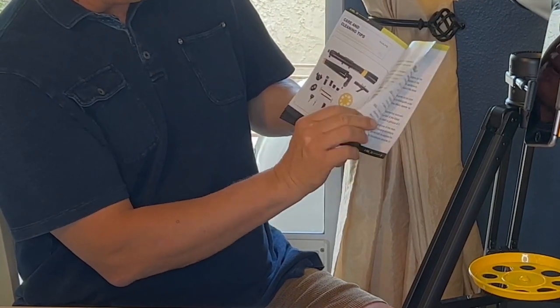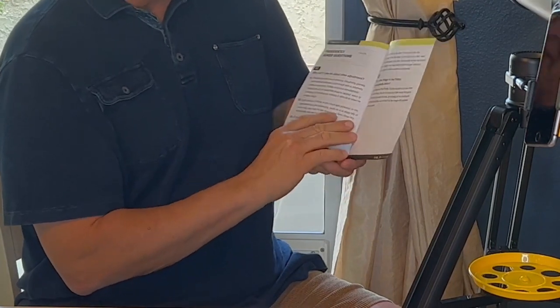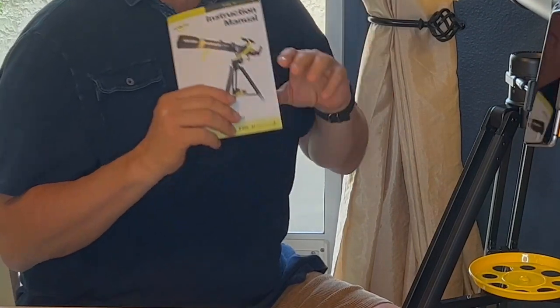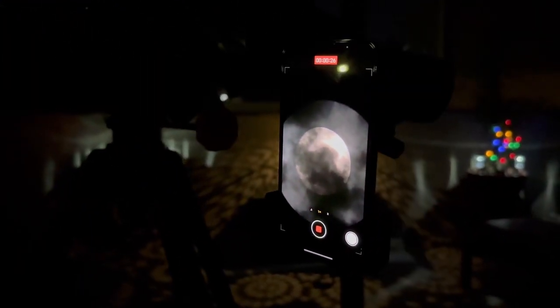I think your family, yourself, whether you're professional or novice — this is a really great instruction manual with this awesome telescope. Super easy. I was able to get a little bit of the moon. When we pan upwards, you can see the moon's kind of covered in clouds. But when we come back to the camera that's attached to this great telescope, you can see we can see the moon a little bit.